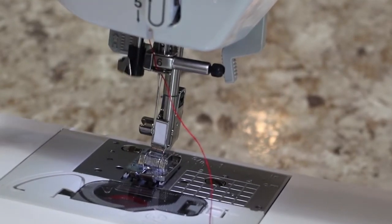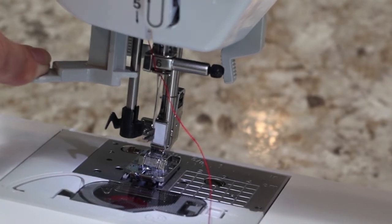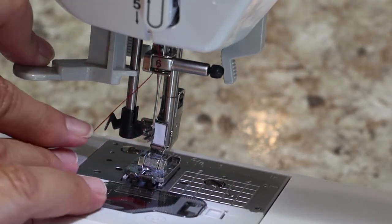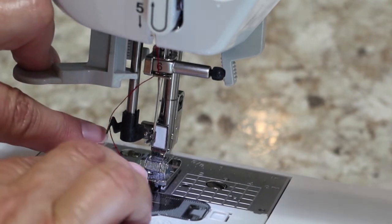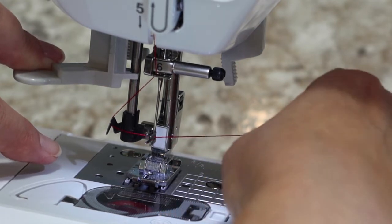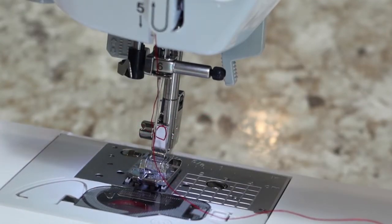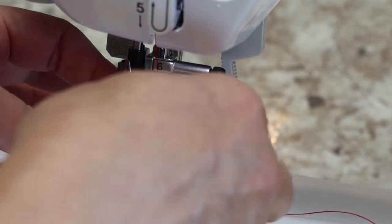Push down and it swings around — the needle fits in between these little fork-like tines. Next, bring your thread all the way to the left, there's a hook over here. Put it under that hook, stretch it all the way across, and insert it in between the fork-like tines — then it will pull a loop of thread to the back.